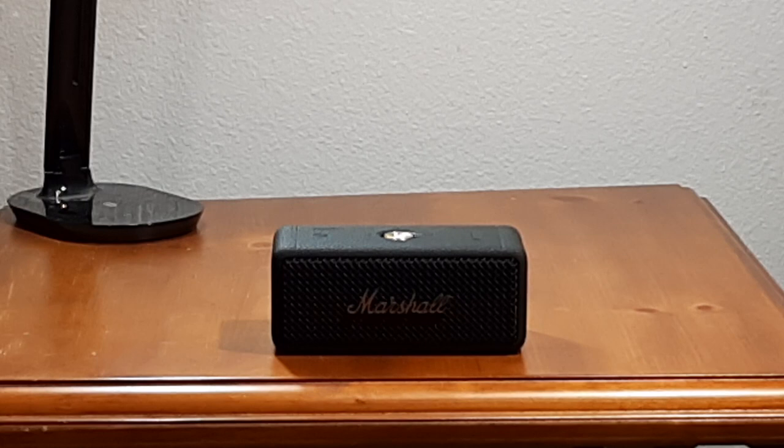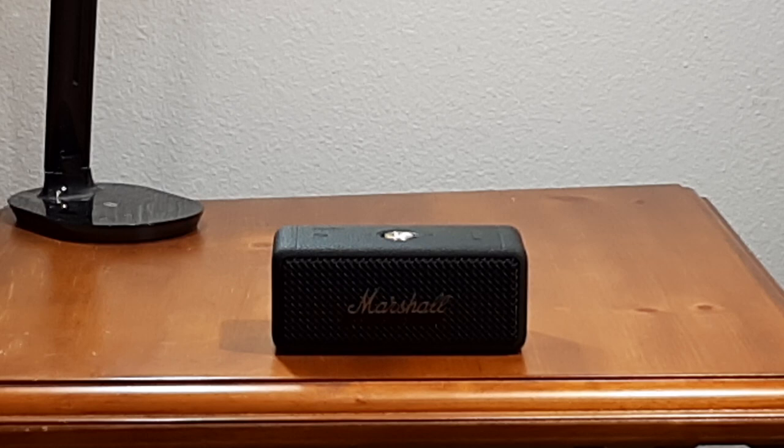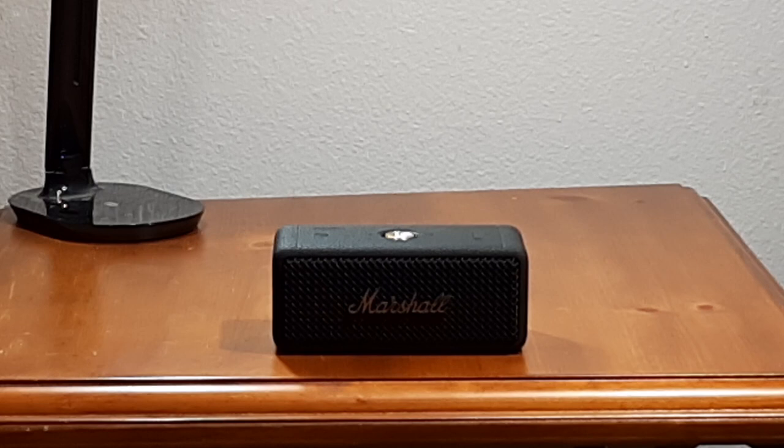That's a good punchy sound — the bass is solid, the treble has just a little bit of sparkle to it. Let's go up to 60%.